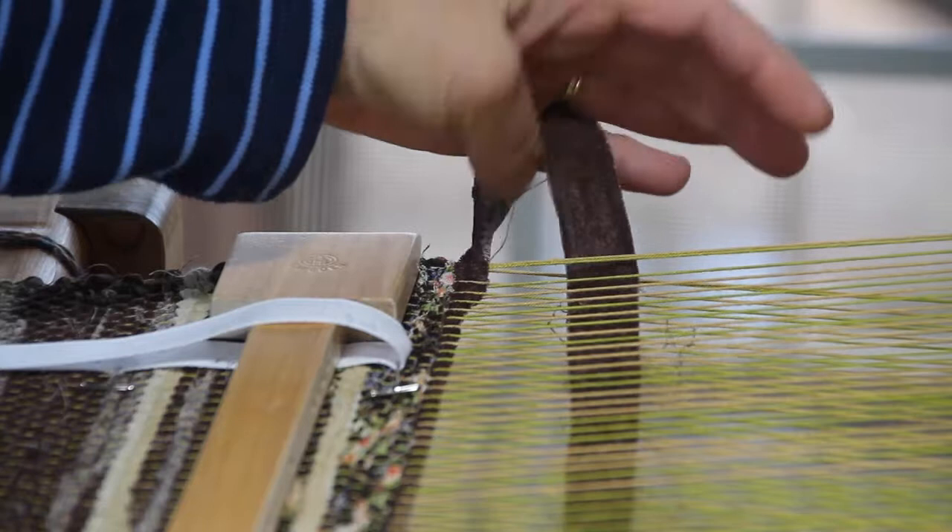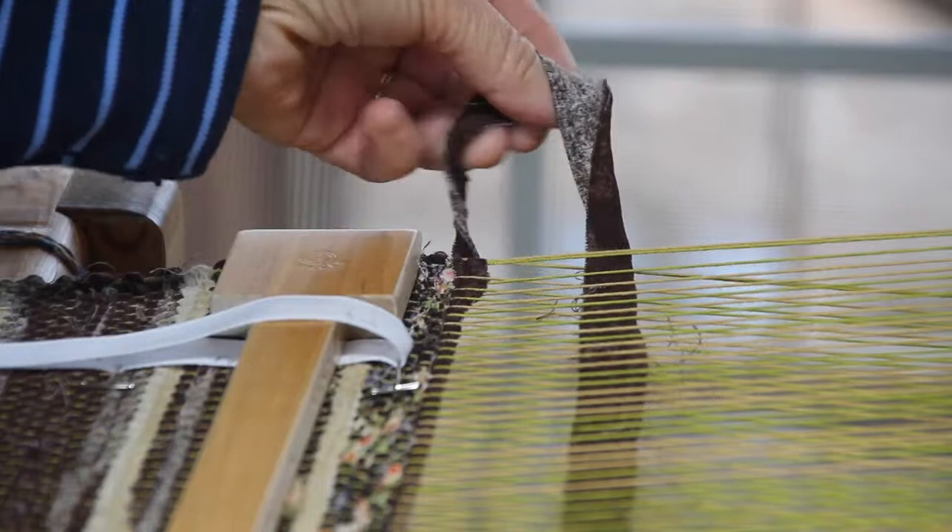Let's do that again. Pull taut, turn once — the back side of the fabric is up — turn it again, and now the top side of the fabric is on top. Straighten that weft in the shed and pull it tight against the selvedge.